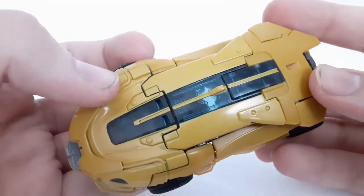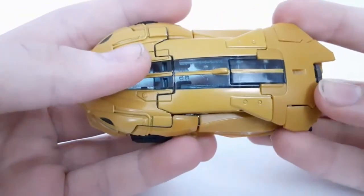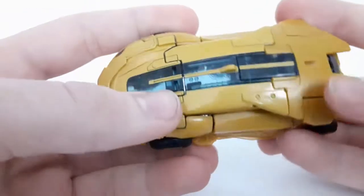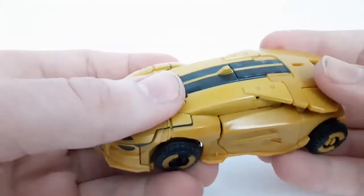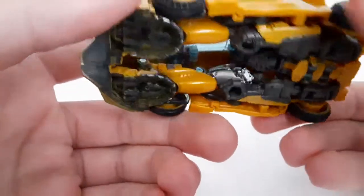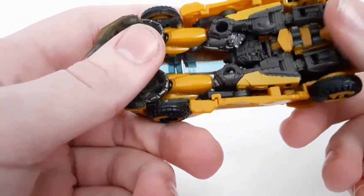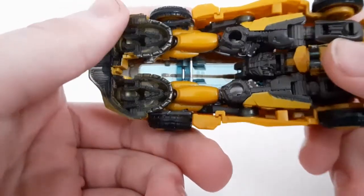Starting off, as you can see they gave him more mustard yellow, similar to some gold bug figures released about 10 years ago. They haven't really done a new Gold Bug other than the Shattered Glass one, but that's not the G1 Gold Bug. They gave him that nice mustard kind of yellow, and they also gave him a more blue window, which is pretty nice. The other one, as well as Cliffjumper, had that clear or dark gray/black tint to it, but this time it's blue, and I quite like that.